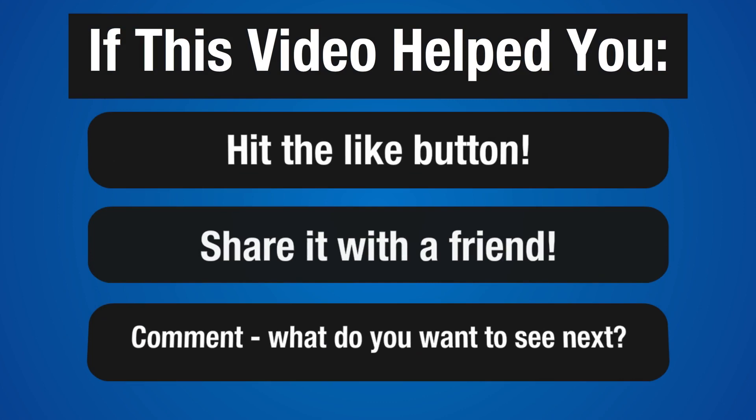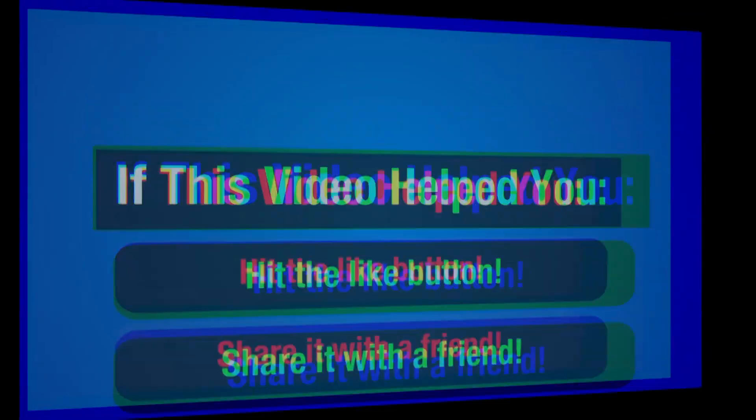If you found this video helpful, make sure you hit that like button, share this video with a friend, and leave a comment down below. Let me know what else you want to see — I get all my ideas for the videos from the comments below, so if there's something you want to see, that's the place to let me know. Thanks for watching, stay tuned for more, and let's stay on our grind.